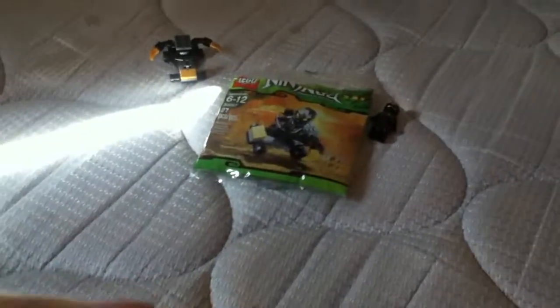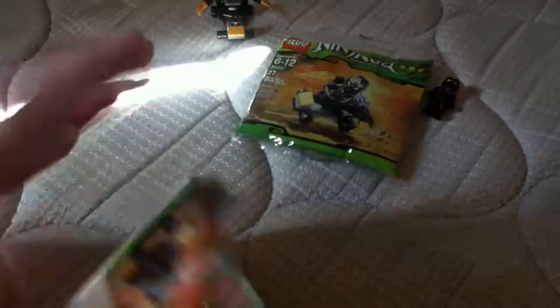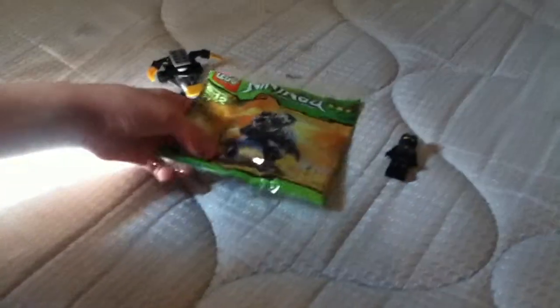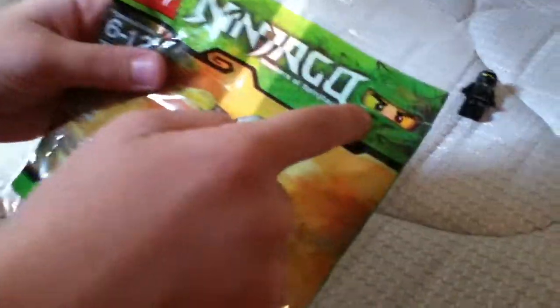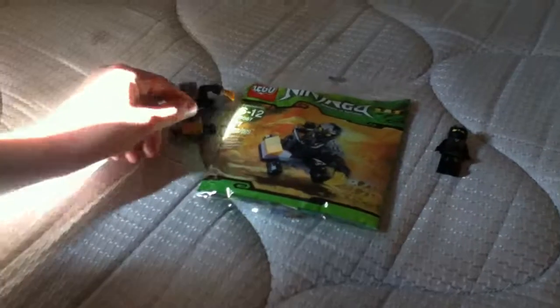I would really recommend this set if you're a Ninjago collector. You can see there's the Green Ninja right there, which is coming out in Autumn — yippee! You can buy the Green Ninja Spinner Pack on eBay. It's actually a little new, around $23. But if you want to wait until the Autumn sets, then you can wait and get it for $10.